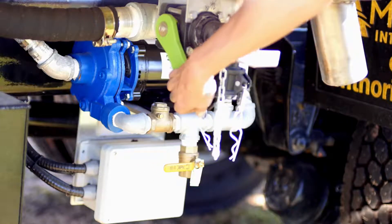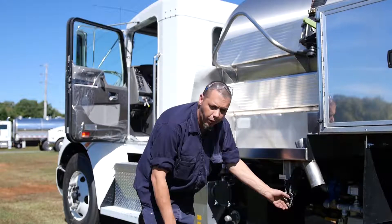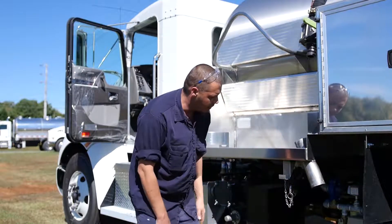We also have a bucket fill. You just pop the cap off, open the handle, fill your bucket, wash down your toilet, and hang your bucket back on your truck.